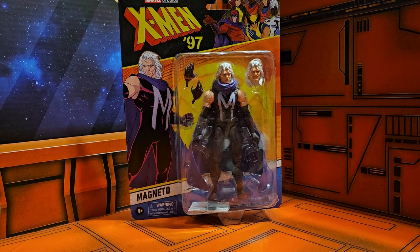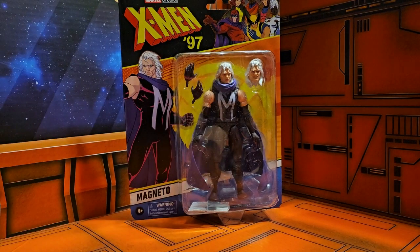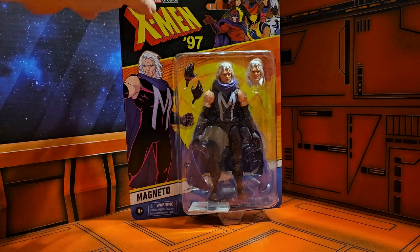Hey fellow collectors, today we're going to be taking a look at Marvel Legends Marvel Studios X-Men 97 Magneto. Here we see a retro card back of Magneto in one of the outfits that he wore in the comics.